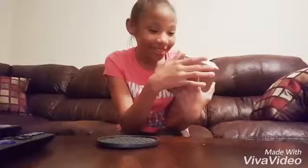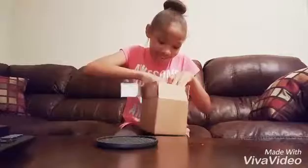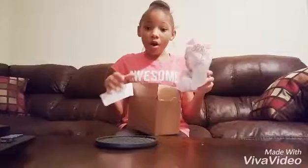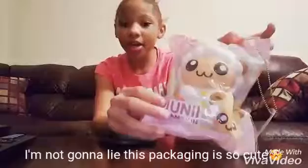Oh my gosh, guys. I can see a little bit of it. Oh, it's so adorable. It is so soft — I can feel it through the packaging. I need to open this. Also, it comes with this little wing tag.